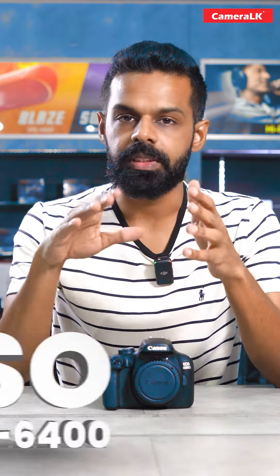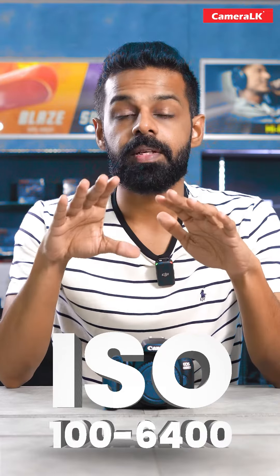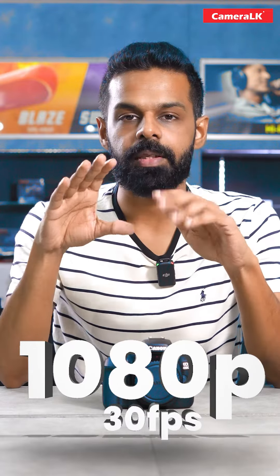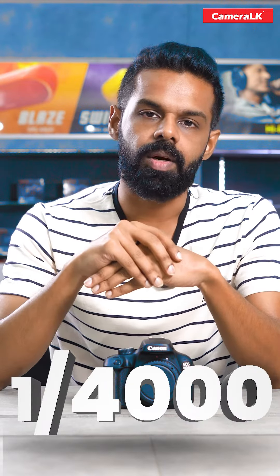This camera can be used in ISO 360. This camera can be shot at the same speed.